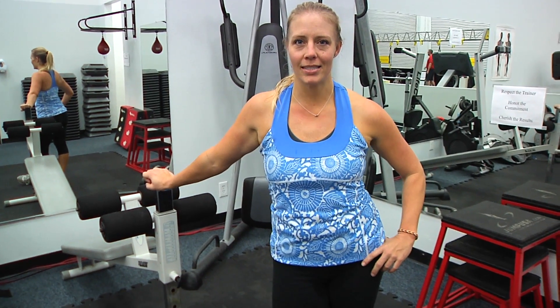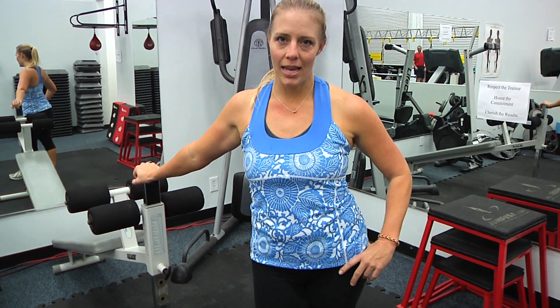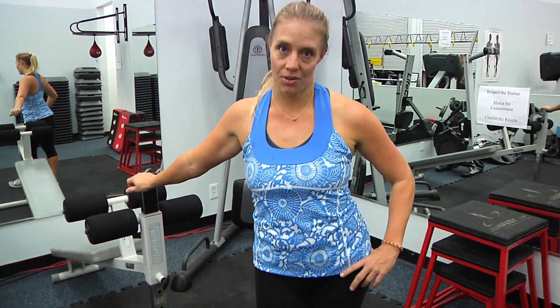Hey guys, it's Bethany with Studio Sweat On Demand. Today we are filming a TRX Express class for you, so it should be 25, 30 minutes to body style today. All you need is your TRX strap. Let's go get it done.